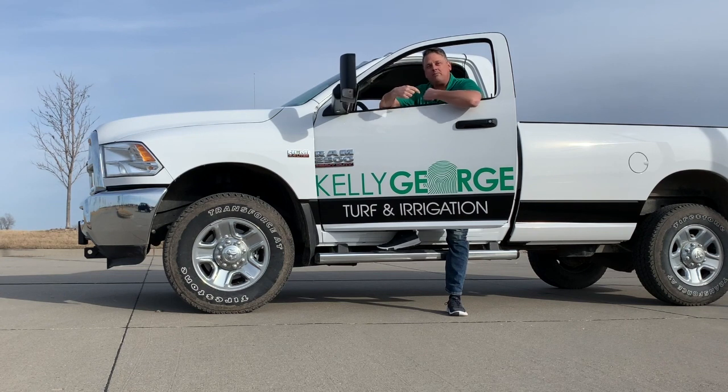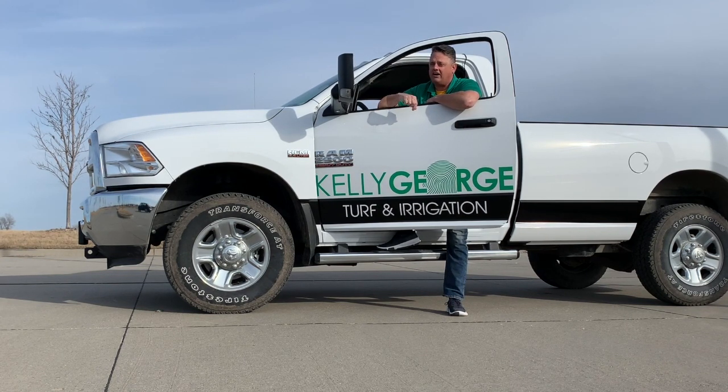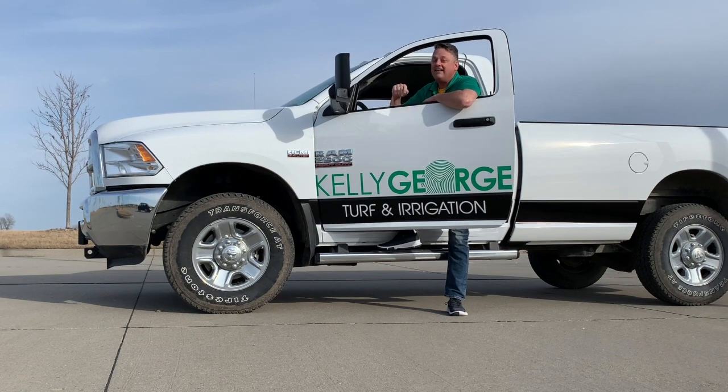Welcome to Thursday Tech Tip with me, Kelly George, where each week we will deliver proven tips on how to take care of your lawn. Let's get growing!